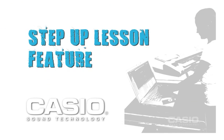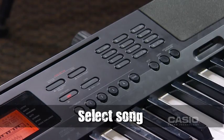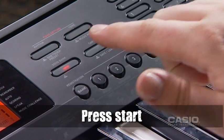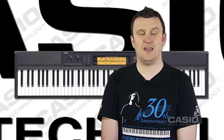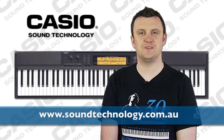It's so easy to learn with Casio. Just press song bank and auto and you're away. To recap the step-up lesson feature: first, press song bank, select the song you want to learn, press start and learn. To find out more about the Casio range, go to soundtechnology.com.au.